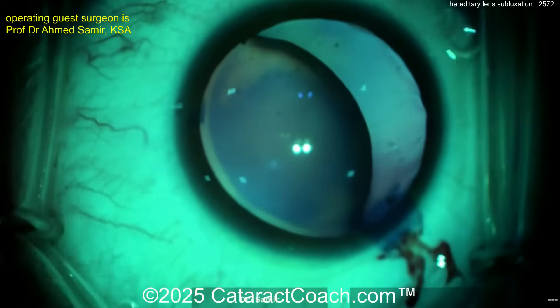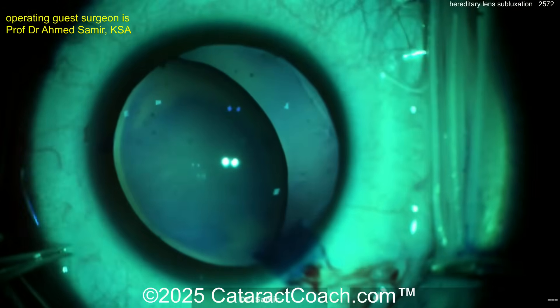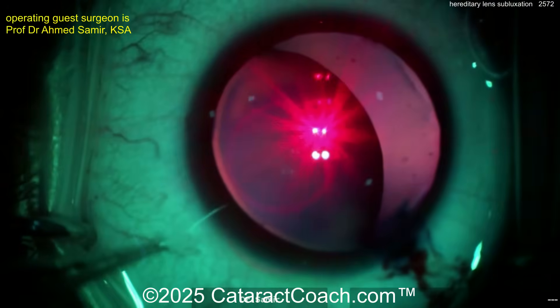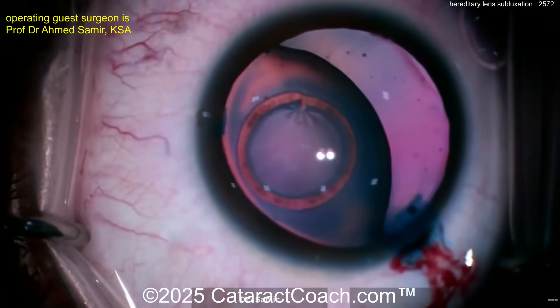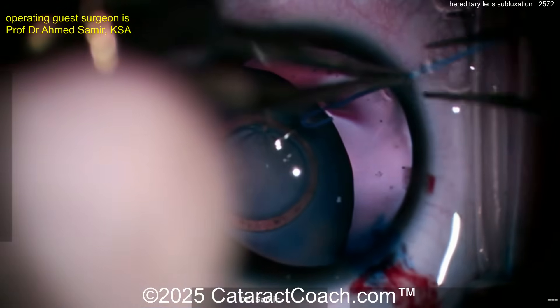Viscoelastic going inside the eye. There's that stained lens capsule. Why stain it? There's a laser filter, and here comes a laser device to create the capsulotomy. The tough part is that it's so de-centered — you really have to get right up against that pupil margin. That's a nice, reasonably small capsular opening.